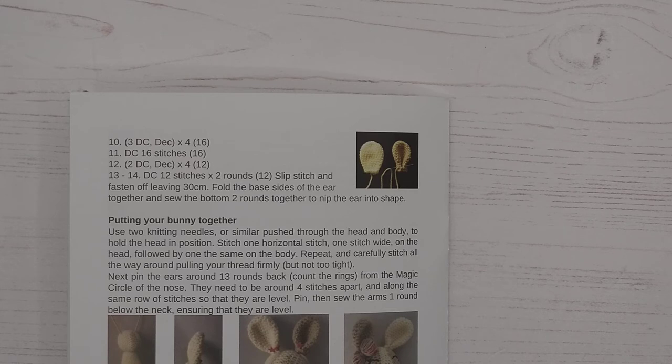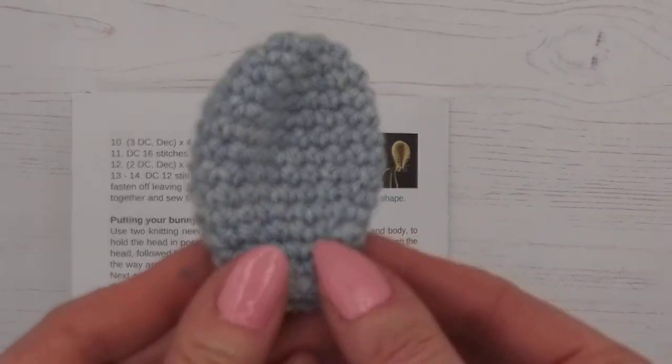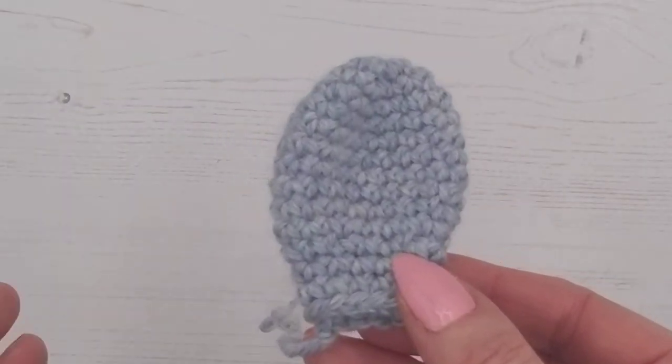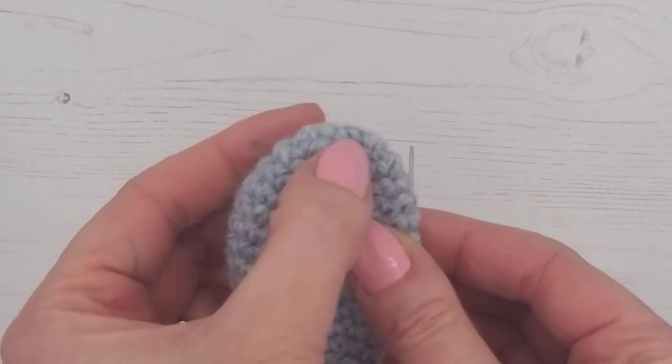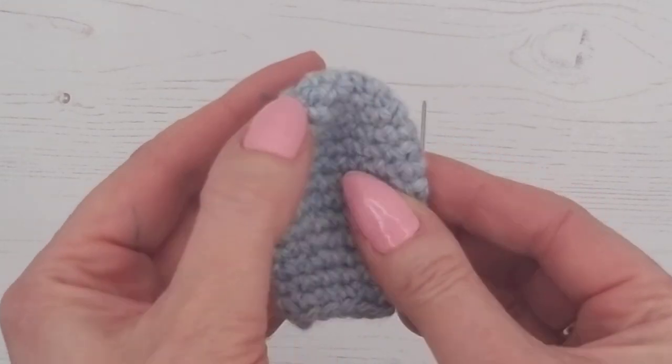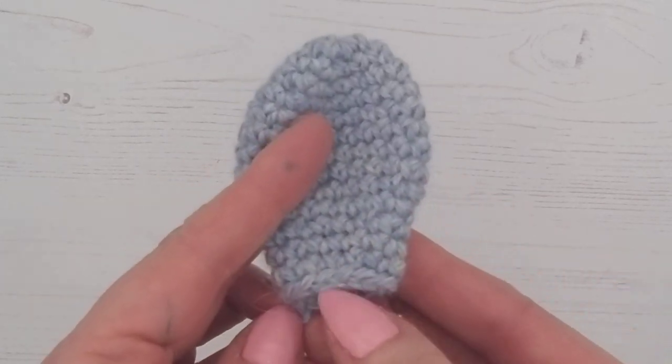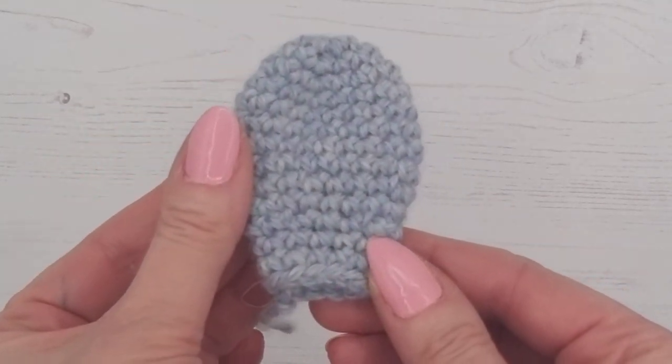The next step is to fold the base sides of the ear together and sew the bottom two rounds together to nip the ear into shape — there is a photograph to show you. Here's one I prepared earlier, so this is a bunny ear. We started here with a magic circle, increased, then decreased, and then slip stitched and fastened off here — so this is what your ear will look like.